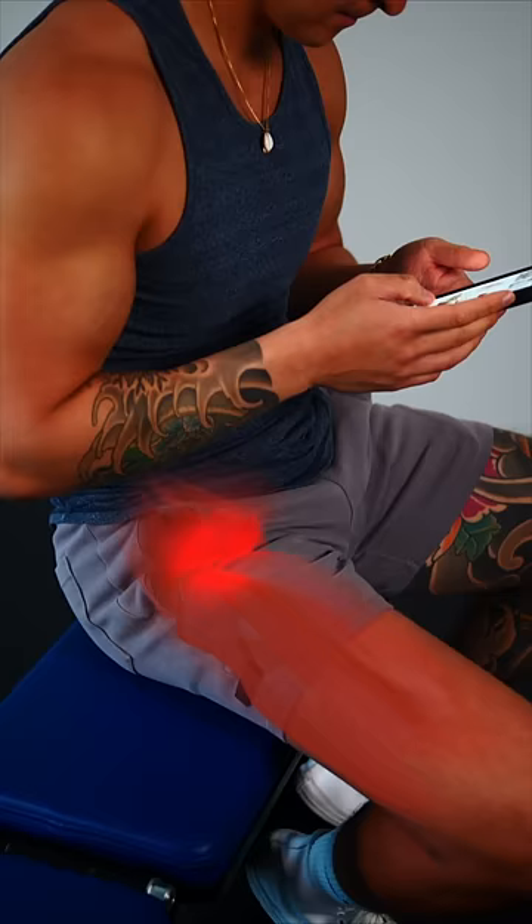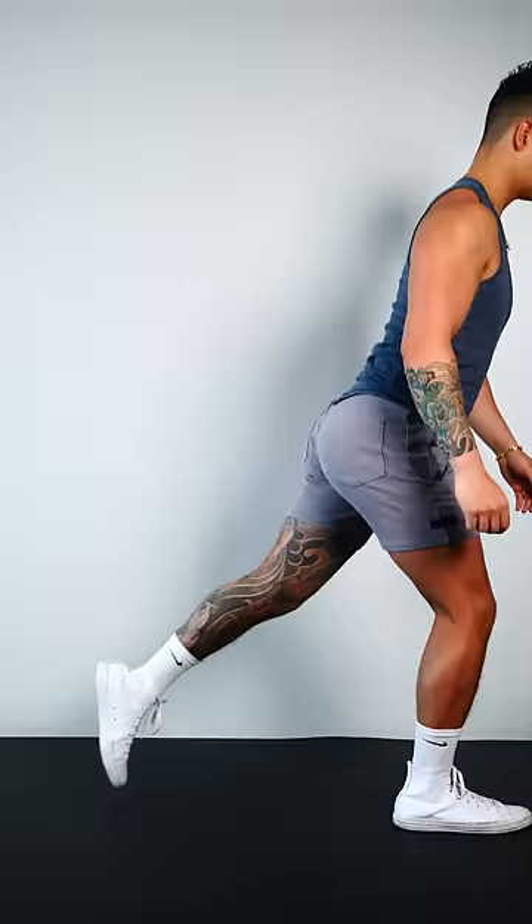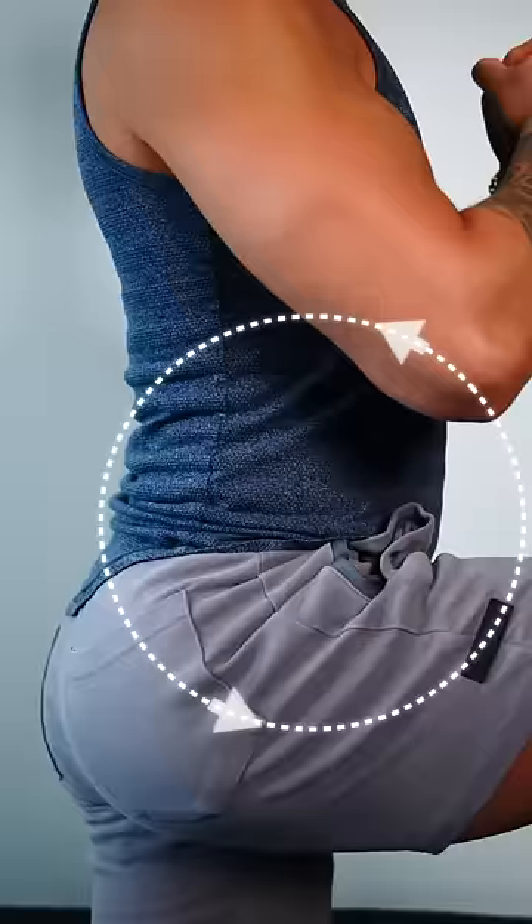Step 3. To release your tight hip flexors, kneel down, engage your core, tilt your pelvis back, and then lean forward to deepen the stretch.